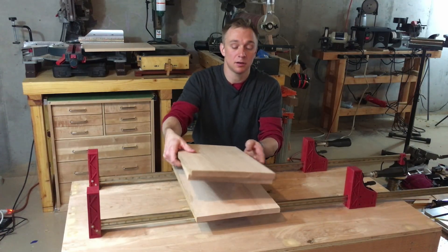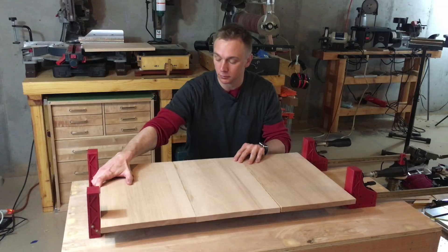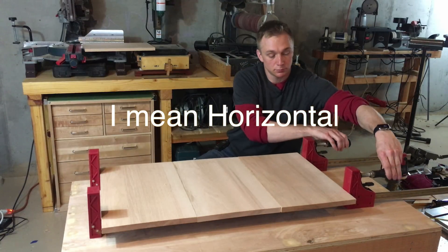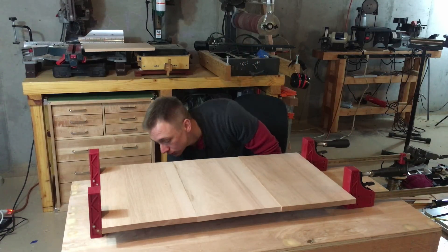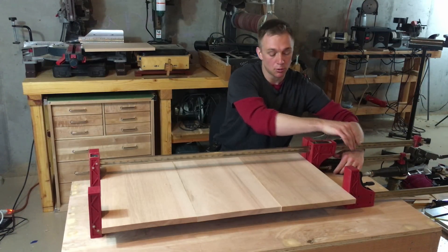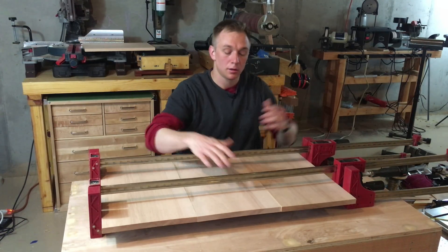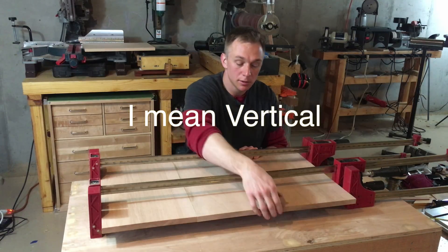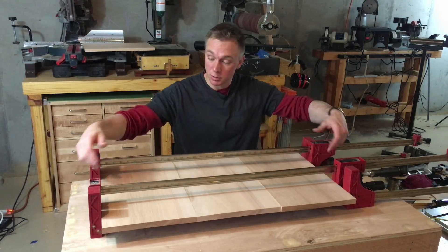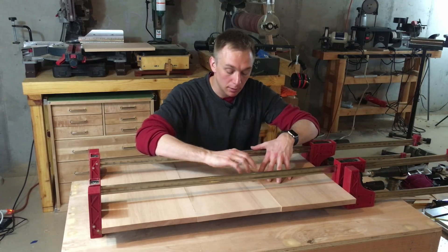Parallel clamps like these are not great at gluing up panels even though they're highly versatile and really useful. The problem is that although they exert pressure very well in the vertical direction, even once you put clamps on the top and bottom to try to reduce bowing in the panel, there's still nothing putting horizontal pressure on the panel.